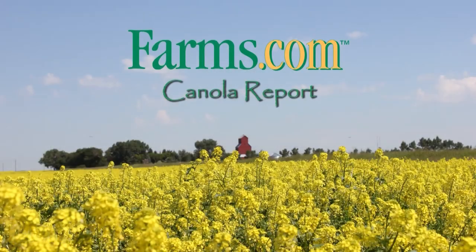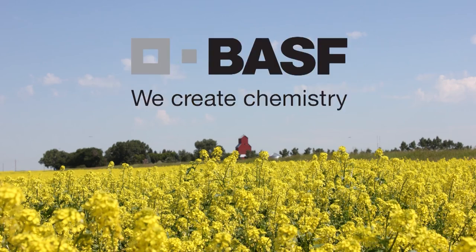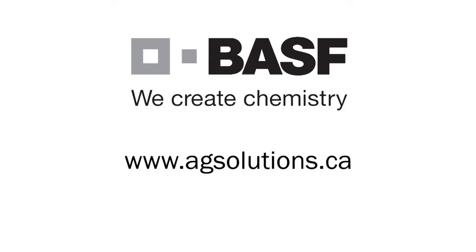For more information about straight cutting canola, please contact us or visit our website at www.agsolutions.ca. The farms.com canola report has been brought to you by the Clearfield production system for canola and BASF Canada. Visit www.agsolutions.ca.